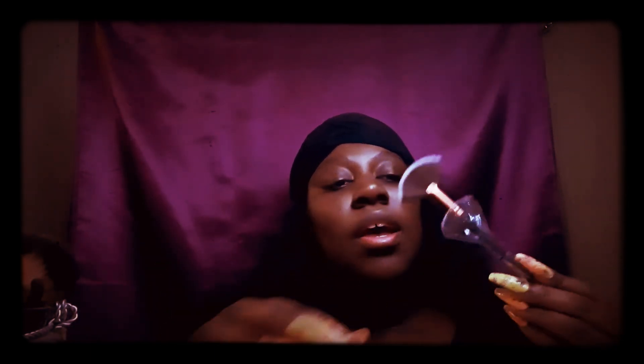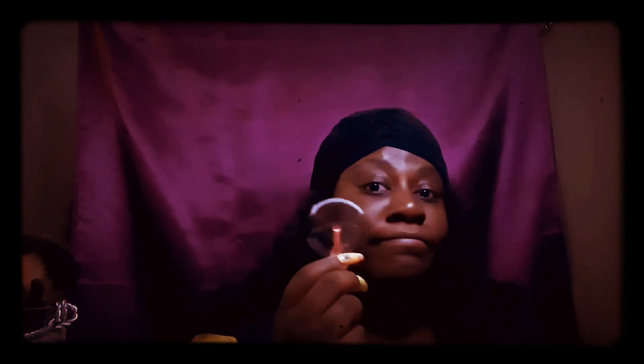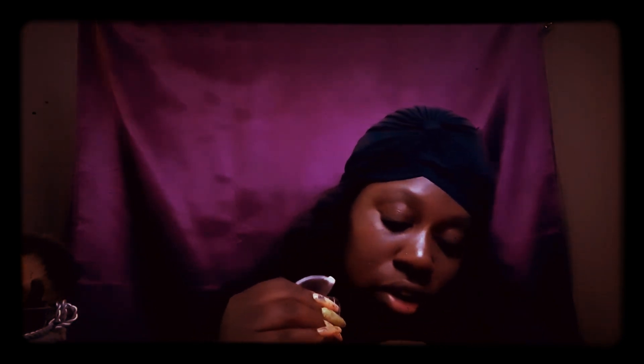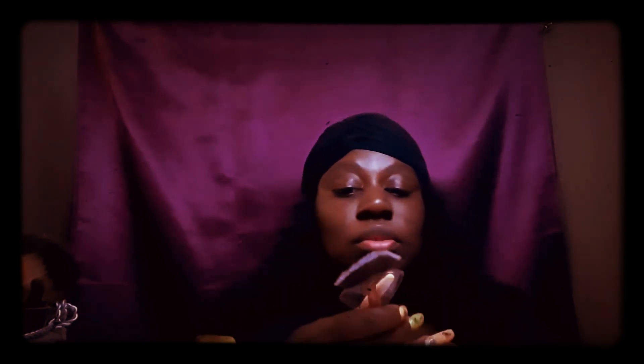Number fourteen is a powder brush — one of the fluffy brushes. I thought it might be good for applying shimmer on the high cheekbones, but when I tried it for that it didn't work that well. So I think I'm going to use this specifically as a powder brush.